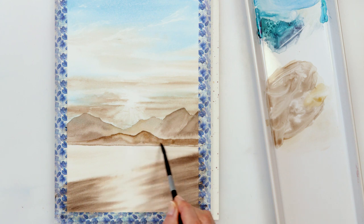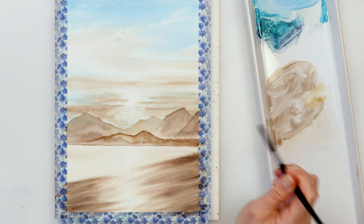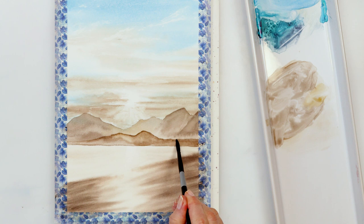I also did some irregular lines on my lowest mountain to make it look as though there are some trees on top.